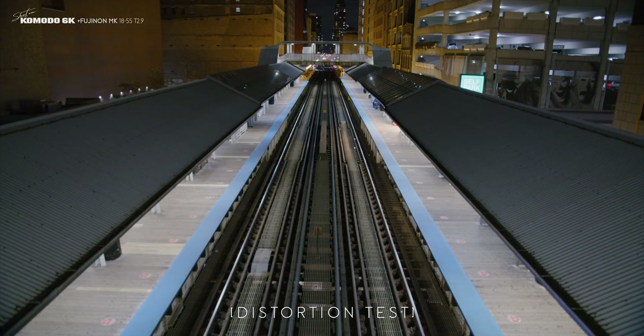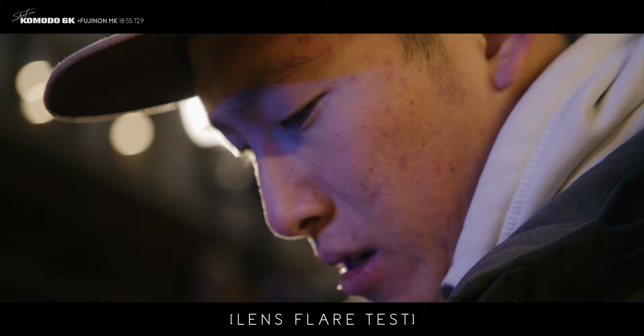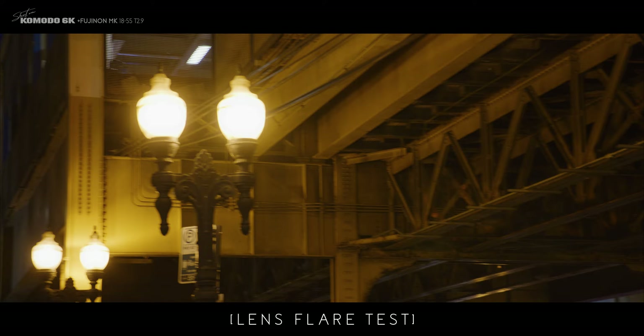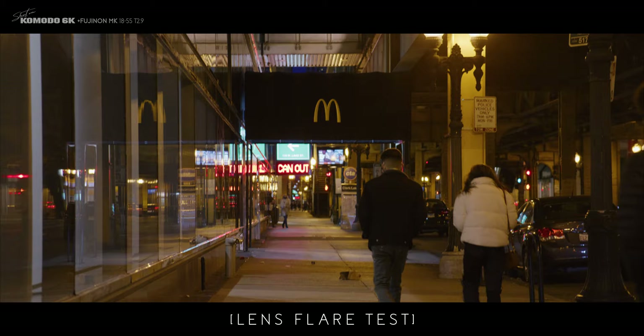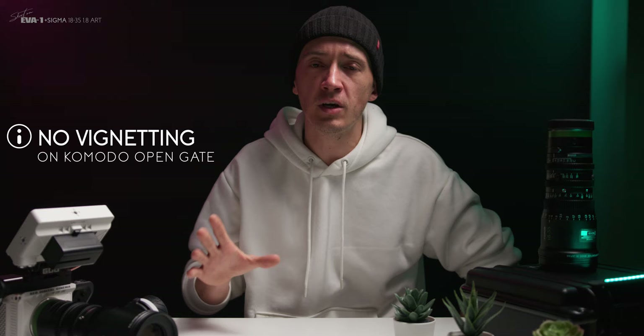Distortion on this set of lenses is, in a real-world scenario, not noticeable, even if you go full wide. The flaring, especially when shooting directly into a backlit subject, is very minimal — they did a great job with that. I actually appreciate some vintage flares giving lenses charm, so if you're looking for a vintage look, the flares on these lenses might be too modern for you.